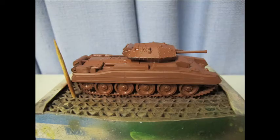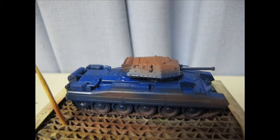Straight into painting once it was done. Sprayed everything down with Tamiya grey primer to search for imperfections, issues, and flash. None of that was clearly visible — pretty happy about that.